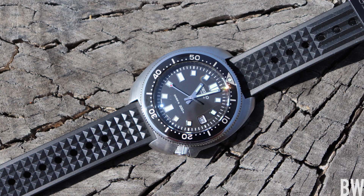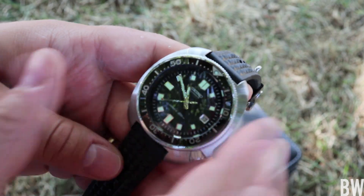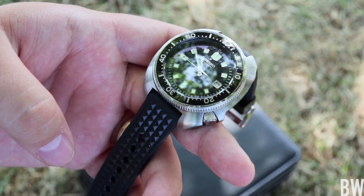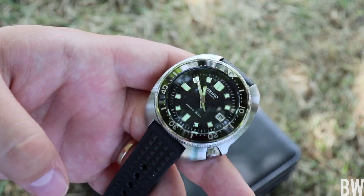Here's the bezel action — super smooth, silky, kind of quiet. I would say it's the nicest bezel action that I've handled on a Seiko. Is it Rolex-like or Tudor-like? Is it as good as those watches? I'd say no, but it's still very, very nice.